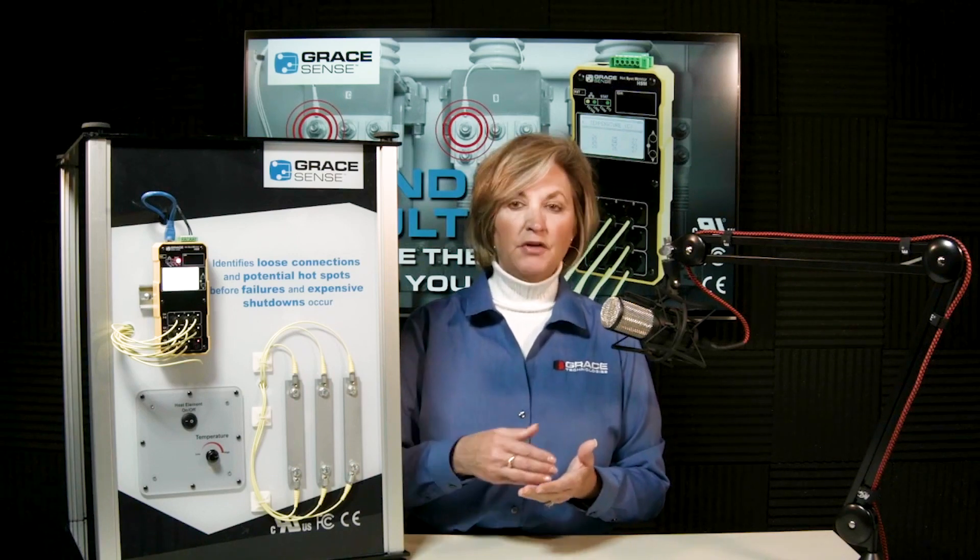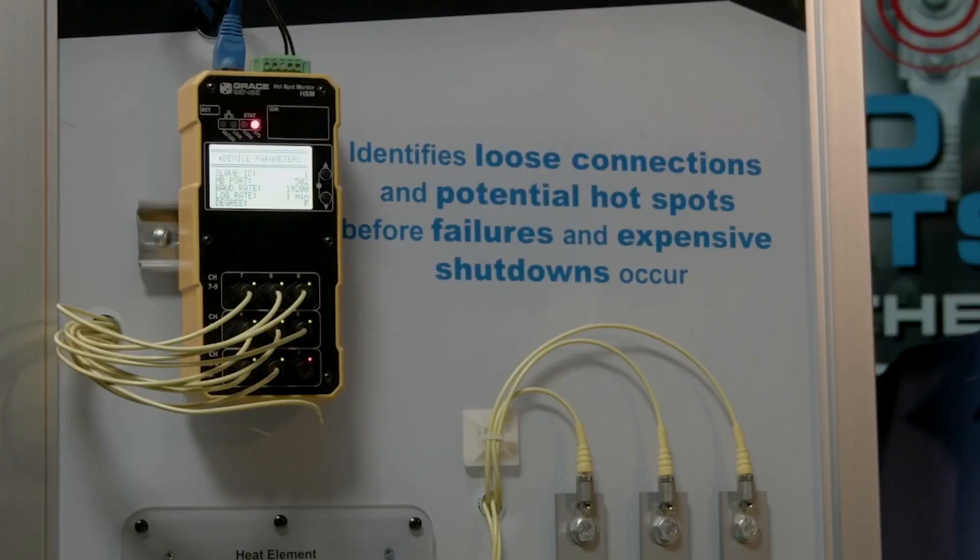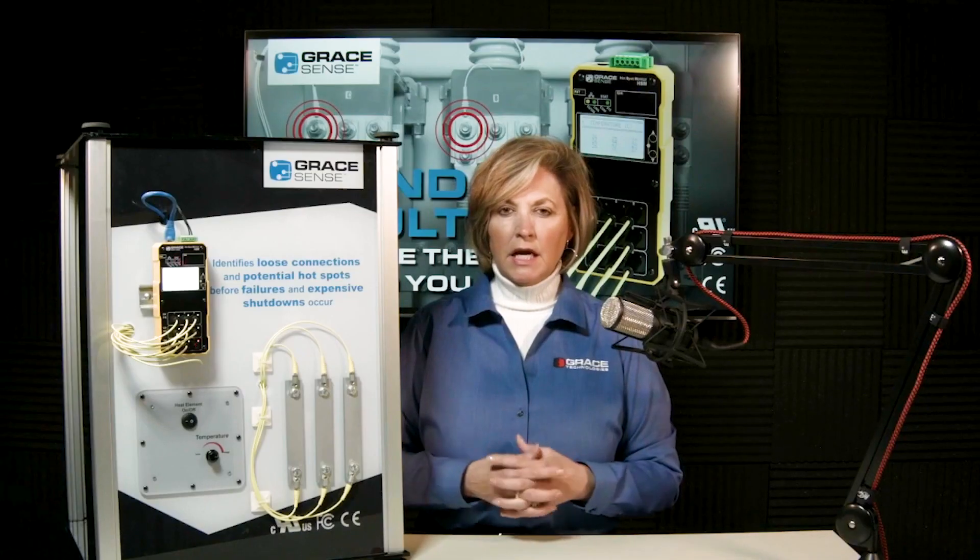The Modbus current sensor behaves like a split-core CT and attaches to the secondary of a primary CT. You set the full-scale amp value inside the unit's web page. It correlates current and temperature by logging both values together inside the unit, so when you download and extract the data, you can easily see a trend showing what current is doing in relation to temperature.